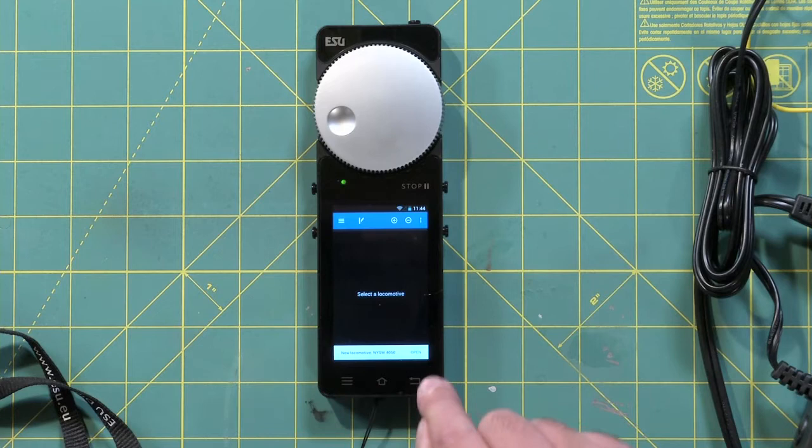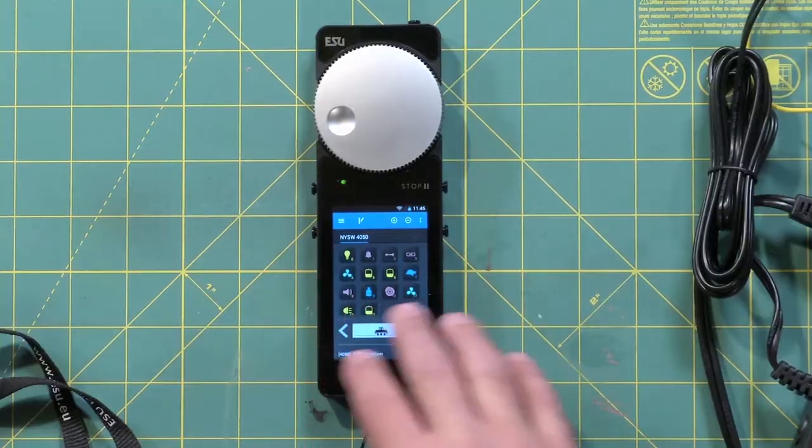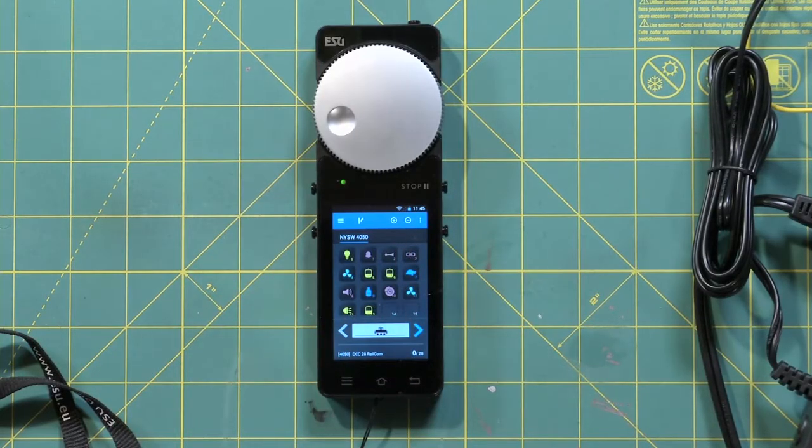...it's going to come up with a little white line across the bottom — and there it is. It says right on it: NYSW 4050. You can name that whatever you like using a LOC programmer to change the decoder. But if you buy a locomotive from, say, Bowser with an ESU decoder, when you put it on it's going to come up and say this is a new locomotive on your layout. And as you can see here, all of the icons already self-populated as well.